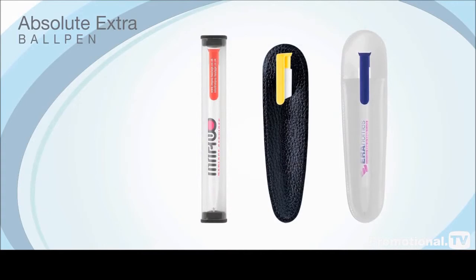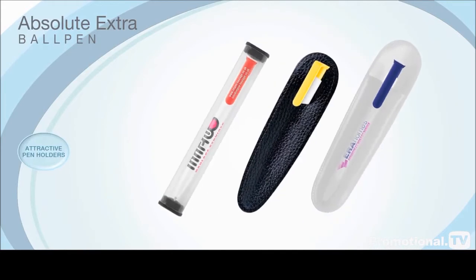To enhance your business promotion even further, we also offer a range of attractive individual pen holders, designed to promote the visibility of your new writing instruments, adding an extra touch of professionalism to your company event.